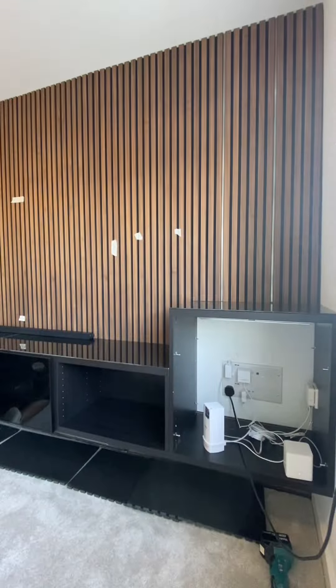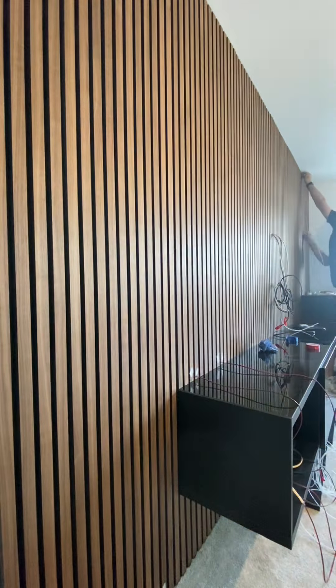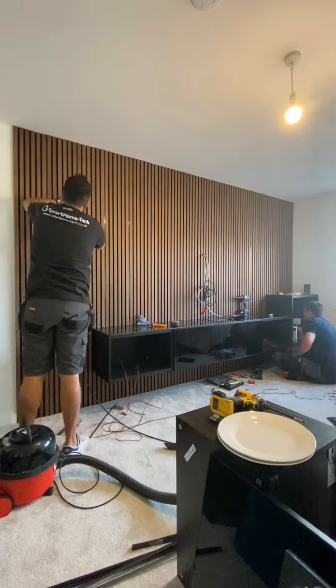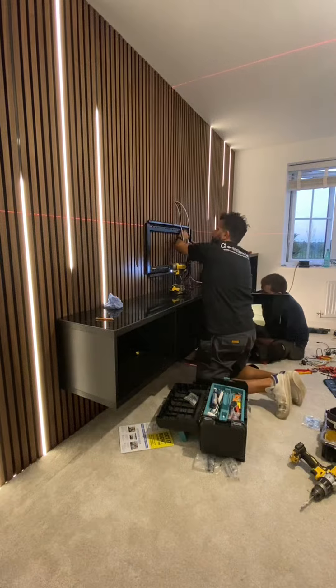Once the panels were cut, we started fitting the LED strip using the tinted diffuser and profile strip. We took a quick pizza break, then bonded the panels to the wall and installed the remaining LED lights.